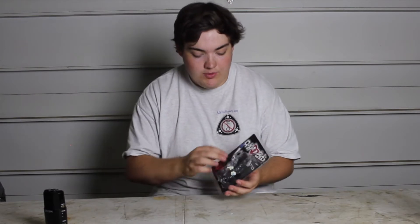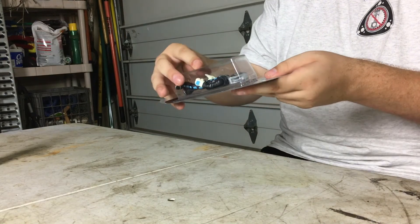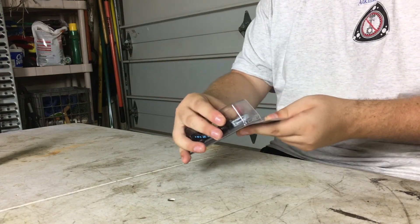This is a resin figure that might just be a groundbreaking first. The way you open up the packaging — it's actually resealable — it just pops out like this. You can reclose it, reseal it, and do all that stuff.